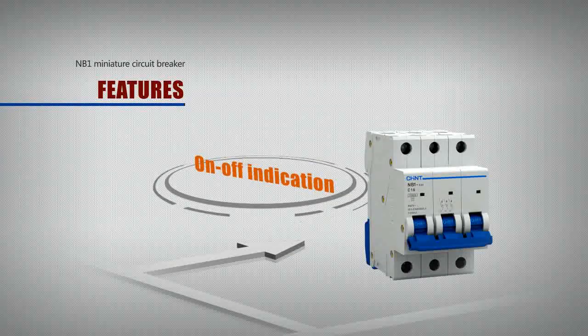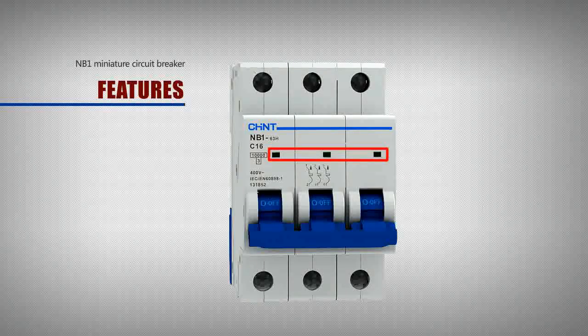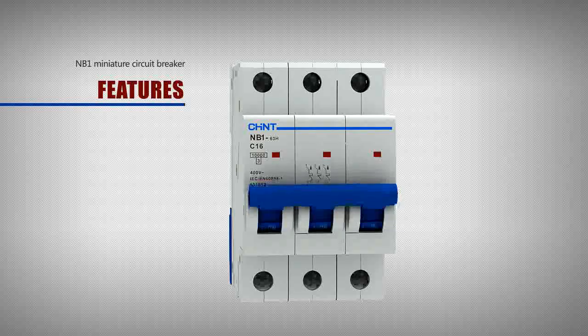On-off indication: the front of the circuit breaker is fitted with on-off indicator windows for easy understanding of the actual working status of the product.